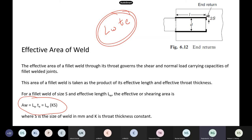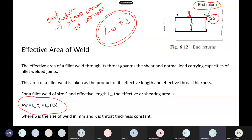Whenever you see a corner in the welding, the code says you have to do extra welding — that is two times the weld size — which they call end returns. This is required to avoid stress concentrations at the corners. This portion will not carry any load; you just have to do it to avoid stress concentrations.